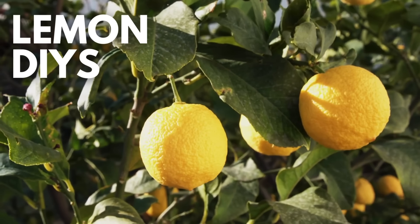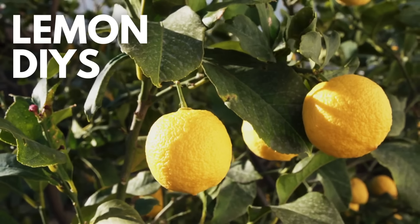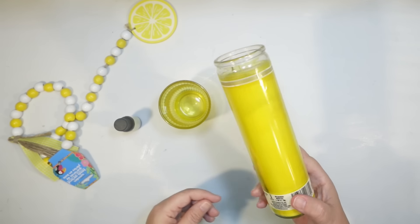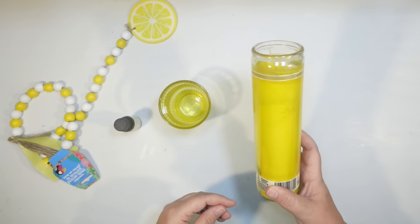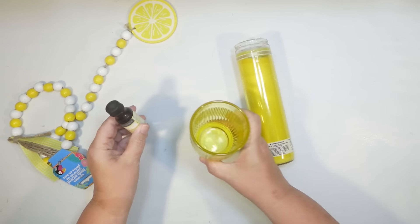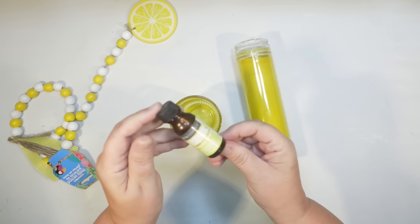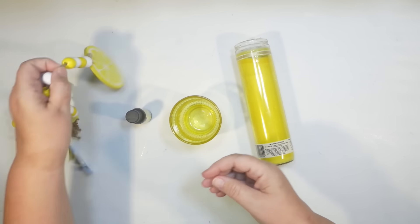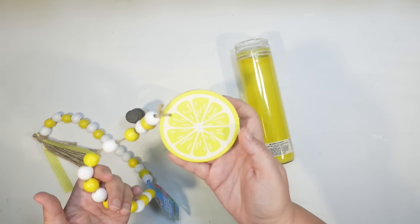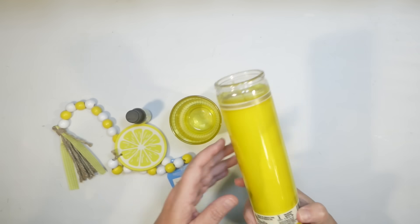Today I have lemon Dollar Tree DIY ideas for you. I think lemon is such a fun, refreshing theme for summer decor, and I needed some new lemon decor for my home this summer. So we're going to start with a DIY lemon candle. I picked up a yellow candle from Dollar Tree, a yellow glass candle holder. I even found Meyer Lemon Fragrance Oil from Dollar Tree. And then from the summer section, they have these really cute little lemon wood beads, and I thought that would make the perfect lid to make a lemon scented candle.